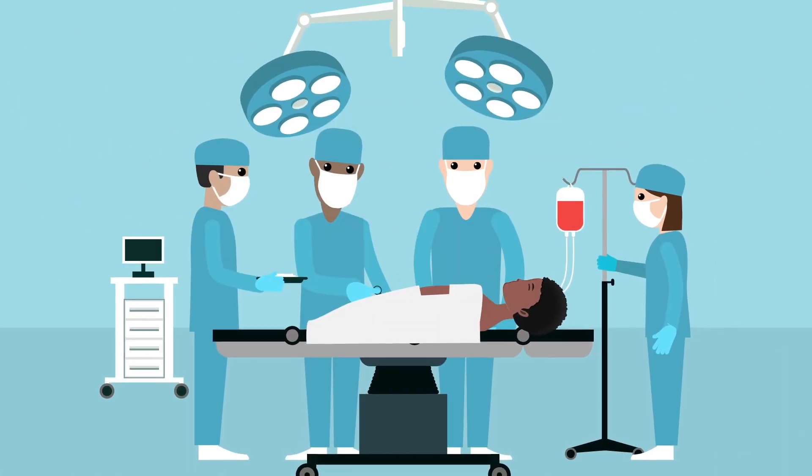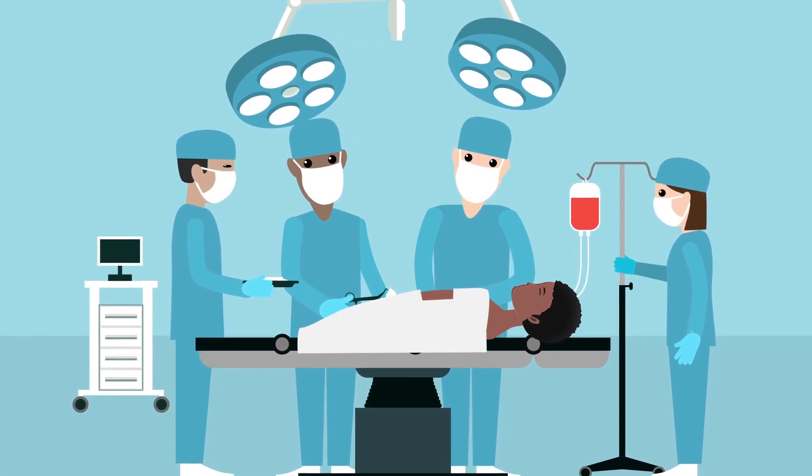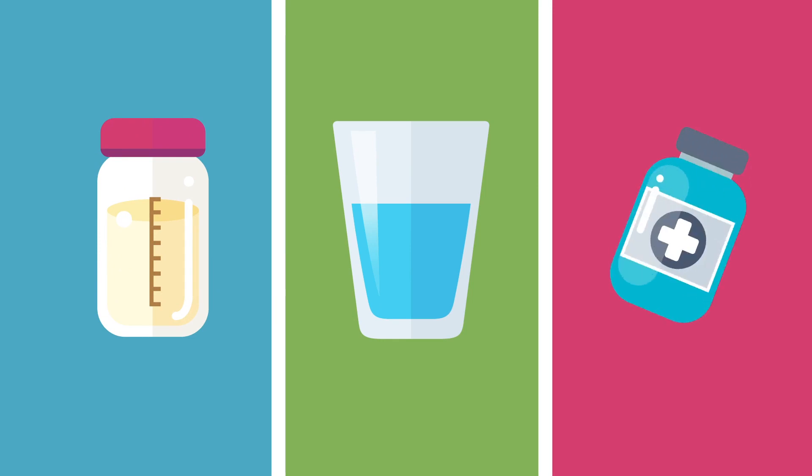Done in the operating room under general anesthesia by a pediatric surgeon or pediatric gastroenterologist, G-tubes are used to deliver formula, liquids, and medicines directly into a child's body.